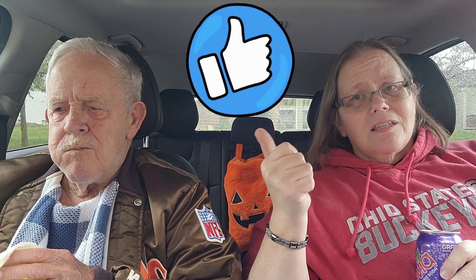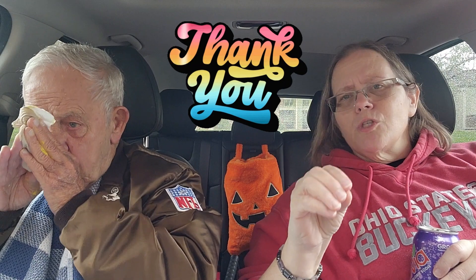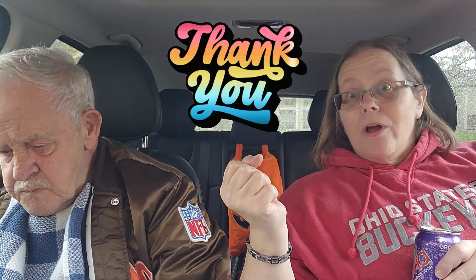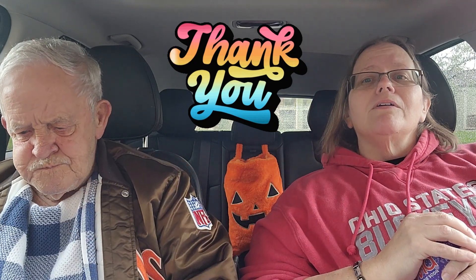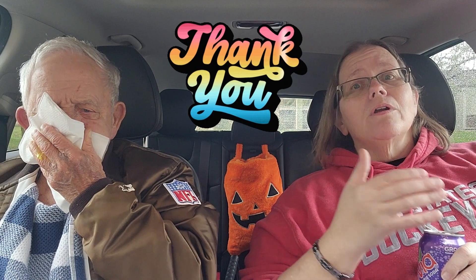If you haven't already, please show the subscribe button some love — it's down below, click it, boop it, smash it. It's free and easy. If you've already subscribed or don't want to, we understand, but can you give us a thumbs up? That's the easiest way to support us — it helps push our videos out so more people see them and we get more great Penny Pinchers crew. Thank you for the great respectful comments, questions, and for telling us how you felt about things we've reviewed. That all helps push our videos in the YouTube universe.